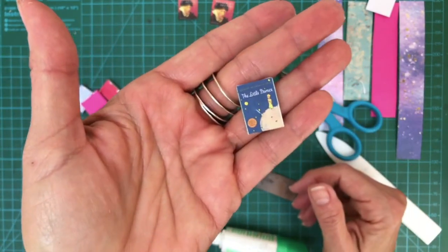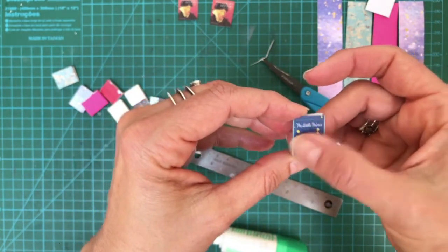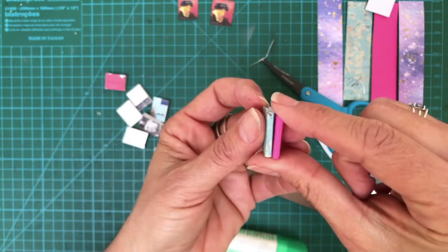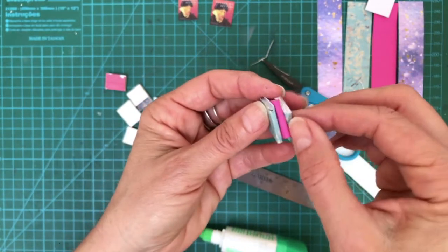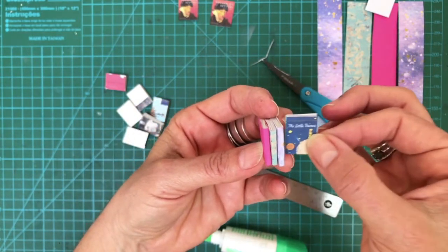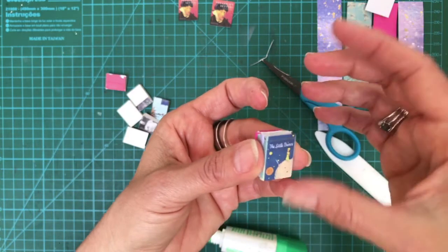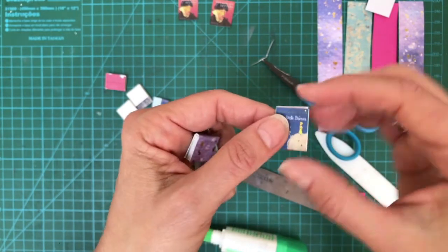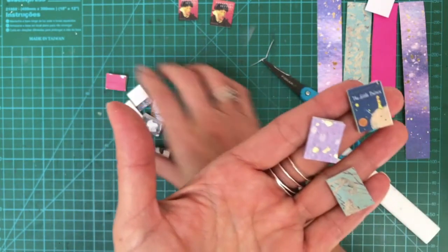There you go — The Little Prince! The reason I use covers is that on my projects I always want some books to show. If you put them sideways like in a bookshelf, you can write tiny names on the spine instead. But sometimes you want to show one book facing out — maybe on the floor of a scene. I do this for friends using books I know they love, to make it personal.